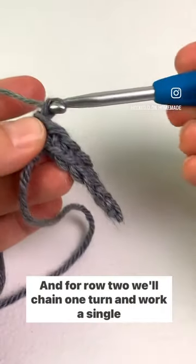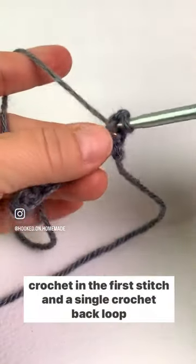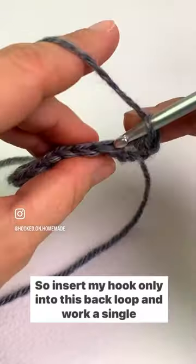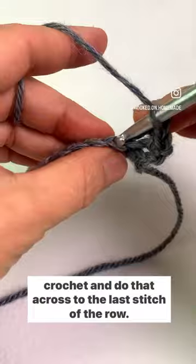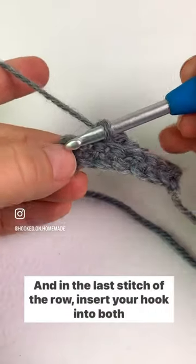For row two, chain one, turn, and work a single crochet in the first stitch and a single crochet back loop only in the next — so insert your hook only into the back loop and work a single crochet. Do that across to the last stitch of the row.